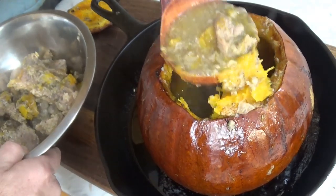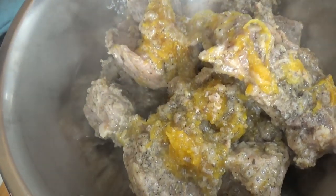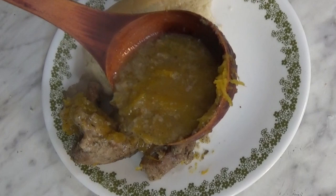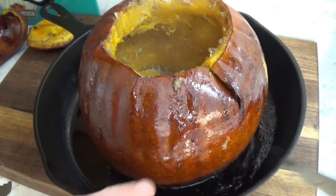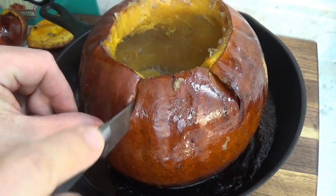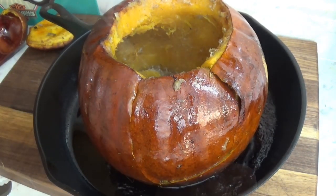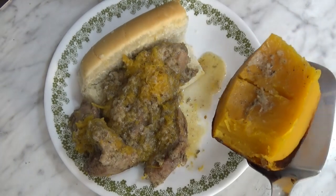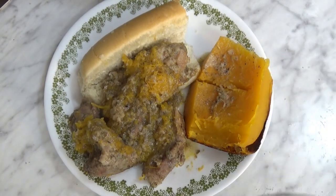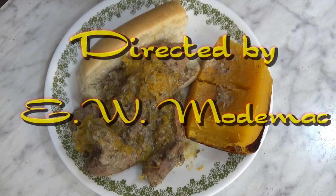We top it with some of the cooking juices and serve it topped with the pumpkin sauce, and especially with some of the pumpkin itself. If you've never eaten roasted pumpkin, you owe it to yourself to give it a try. All I can say is thank you to Chef John for a recipe that was easy to make and delicious. I hope you've enjoyed this, and thank you for watching.